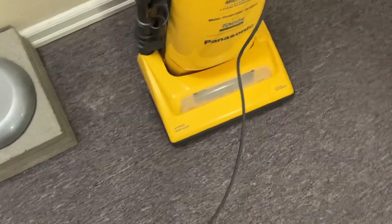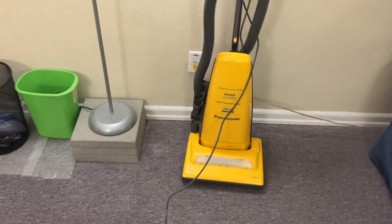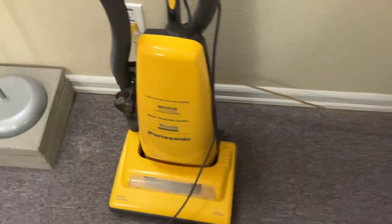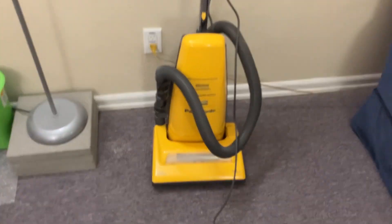Somebody wanted to get a newer and better vacuum after about 10 or 15 years or so, and they figured that somebody else... well, you get what I mean.